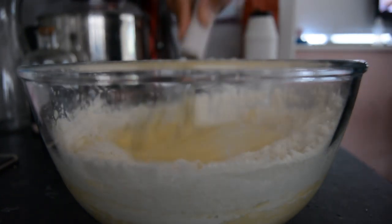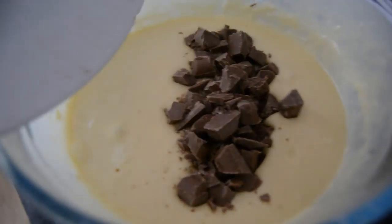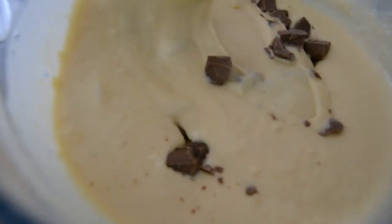Yeah and then I just whisked that all together and there's our lovely pancake batter. But something's missing — yes, it's the choc chunks! So I just threw them in and then roughly mixed that together.